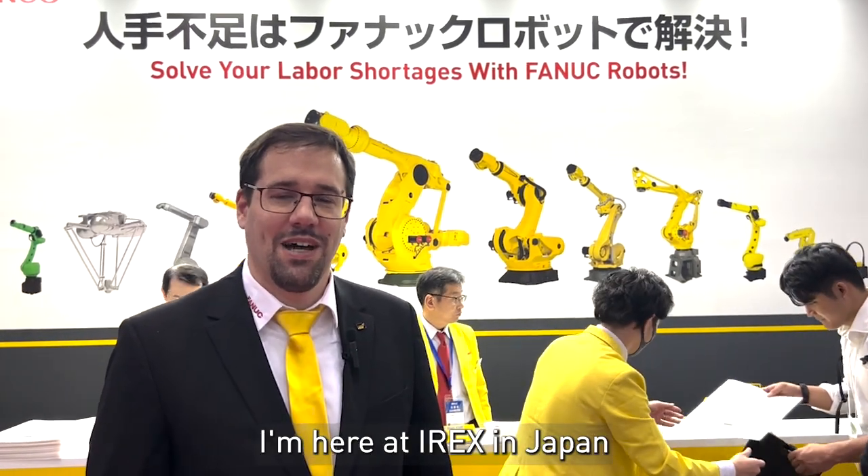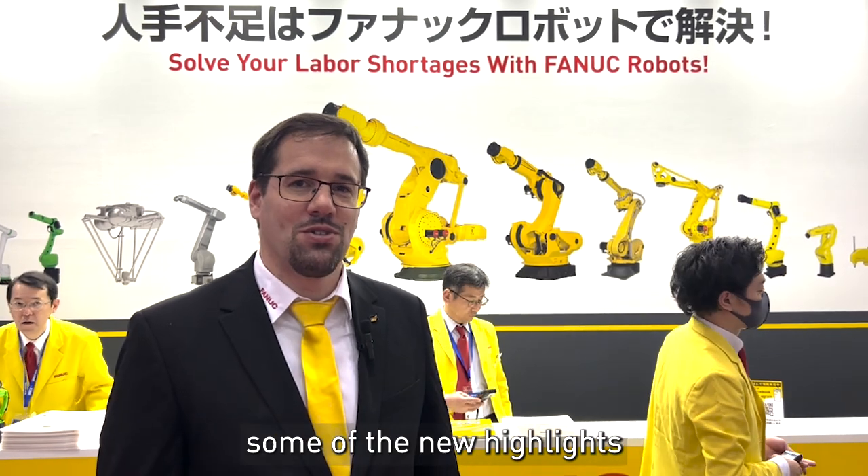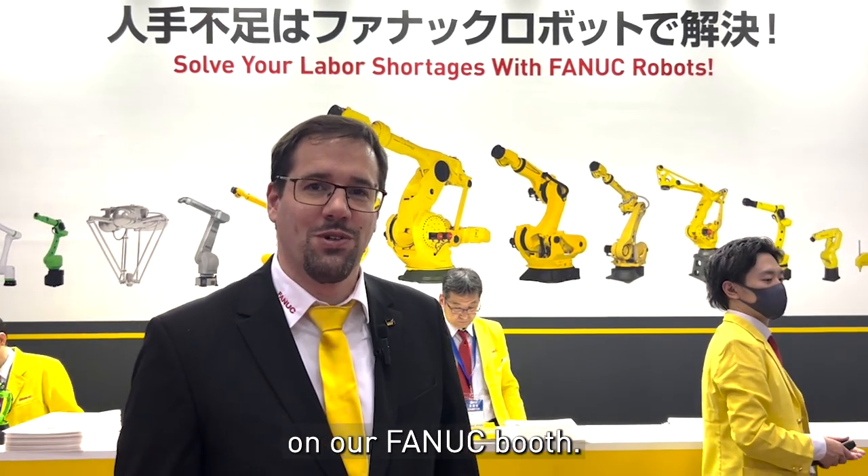Hi, my name is Klaus Seiler. I'm here at IREX in Japan and I want to show you some of our new highlights here in our Thunderbooth.